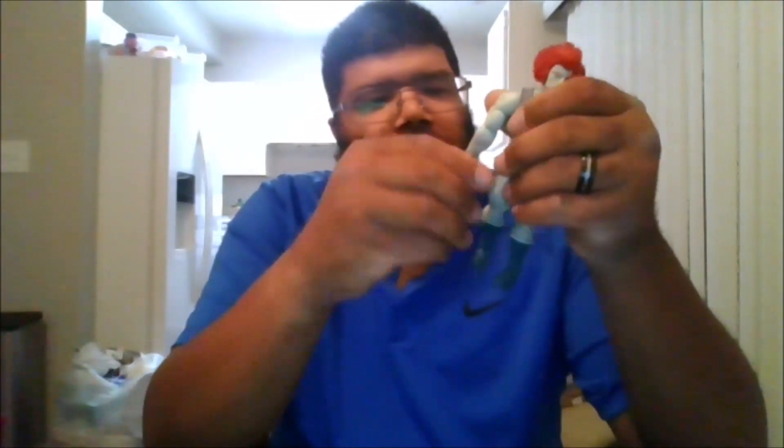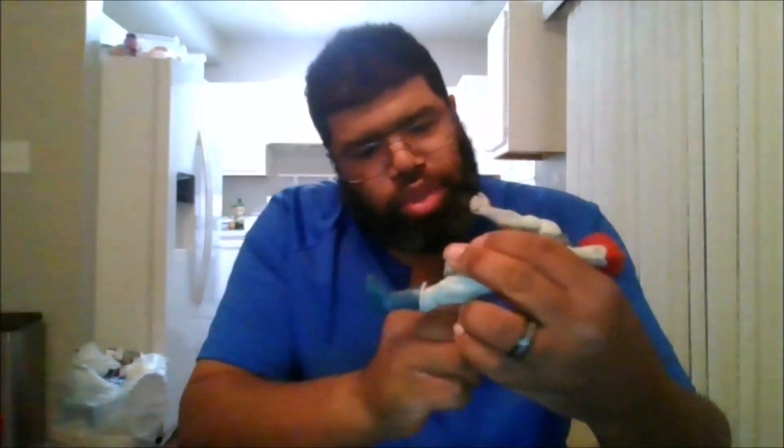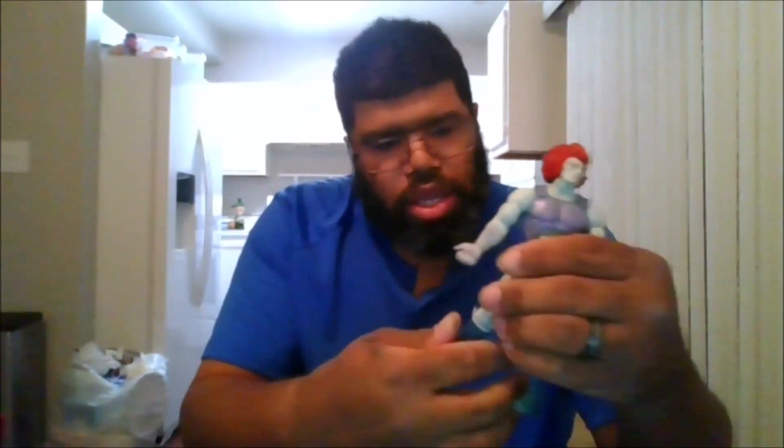Let's go over the articulation. You get a full 360-degree head sculpt. The arms can move 360 degrees and go out that far. You do get a bicep swivel, which is nice. You only get about a 90-degree elbow bend. You do get wrist swivel and waist rotation, which is nice. The legs can go out that far, and you only get a 90-degree knee bend. You do get boot swivel and some ankle pivots — 360 and it can go back and forth.